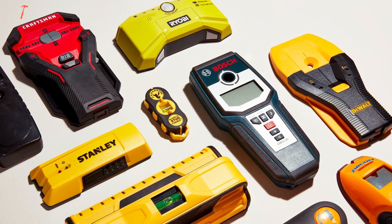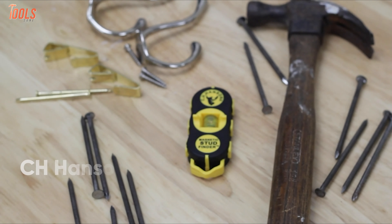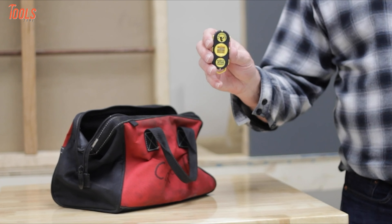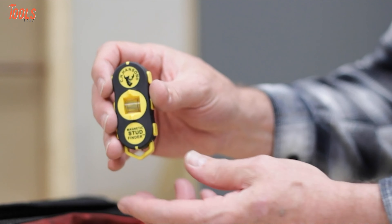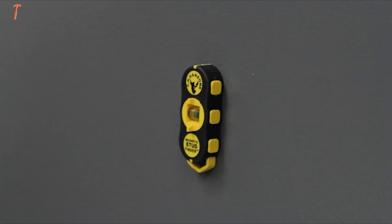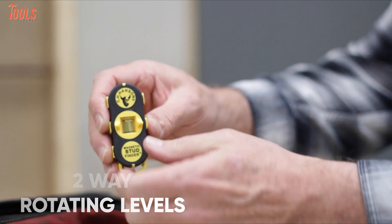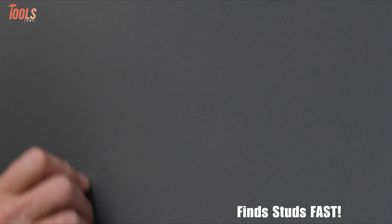Are you looking for a compact yet perfect stud finder? Then look no further, because we have the C.H. Hansen 03040, a magnetic edge detecting tool that is lightweight and easily fits in your pocket. The unique tool provides powerful rare earth magnets to locate metal and wood studs in walls. Plus, the stud finder features two-way rotating levels for vertical and horizontal marking, while having a substantial scanning depth of up to one inch.